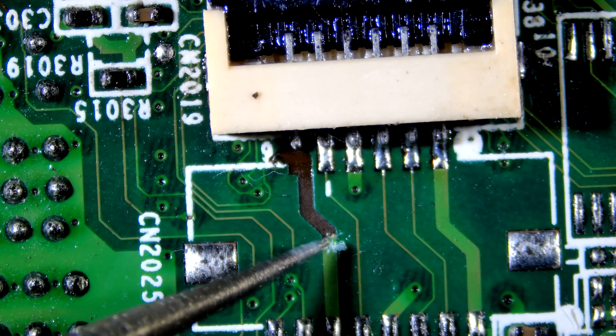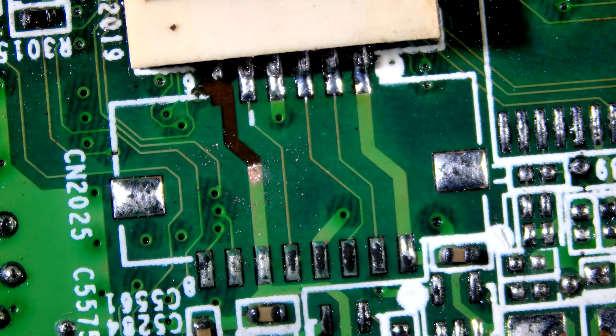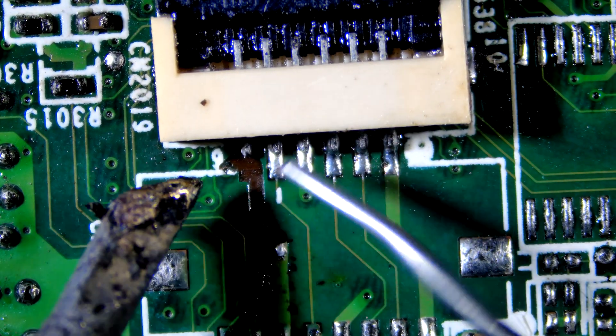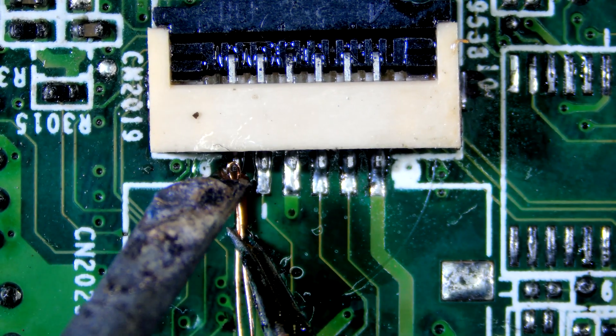Let's restore the missing trace. First, let's grind to expose the copper of the trace. Let's clean it, then apply solder. Let's solder the wire, then secure it with UV mask.